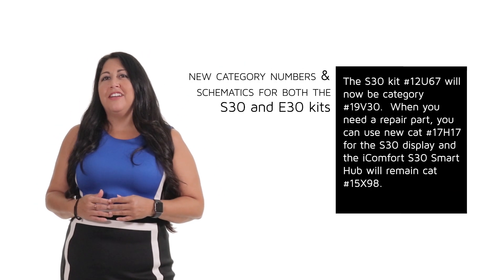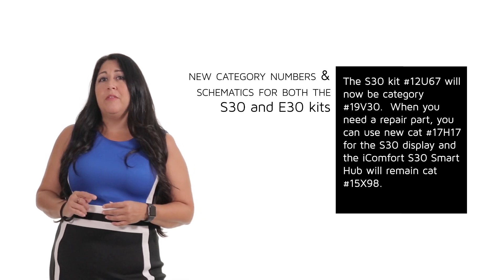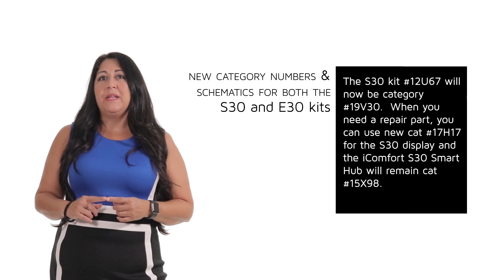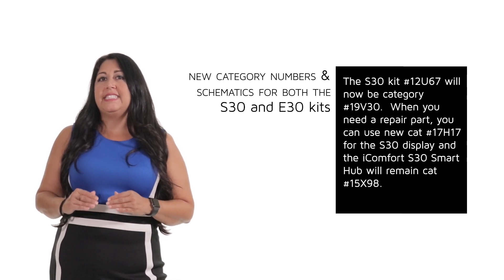We are very excited for the improved S30 and E30 to hit our stores at LenoxPros.com with new catalog numbers and schematics. The S30 kit number 12U67 will now be catalog number 19V30. When you need a repair part, you can use catalog number 17H17 for the S30 display, and the iComfort S30 smart hub will remain 15X98.